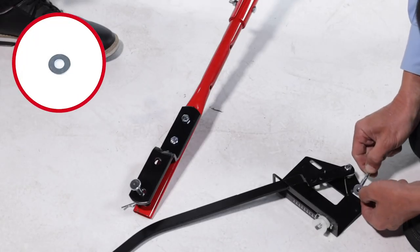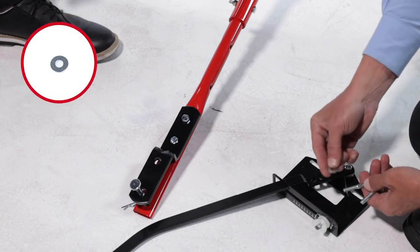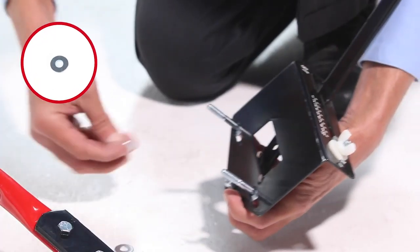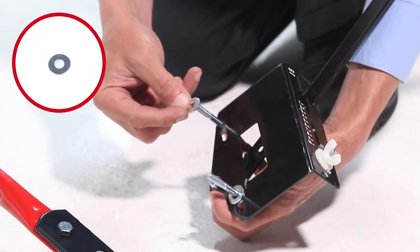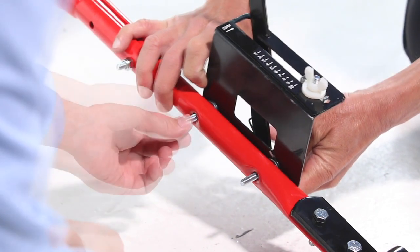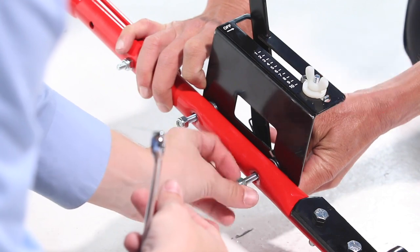Next, align the flow control assembly with the hitch tube and loosely secure it using 2 1/4-20 by 1¾-inch hex bolts, Part 23, with a 1/4-inch washer, Part 34, on each side of the flow control — a total of 4 washers — and 2 1/4-20 nylock nuts, Part 32. Make sure to leave them a bit loose for now.